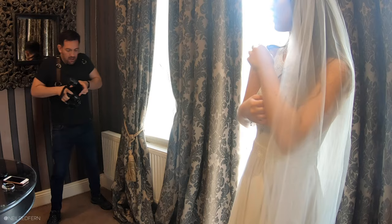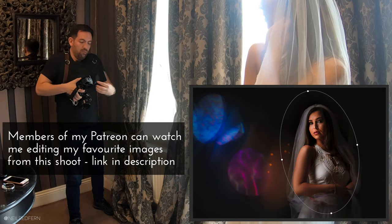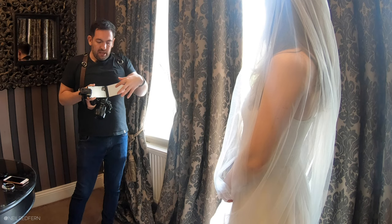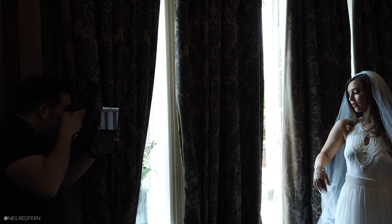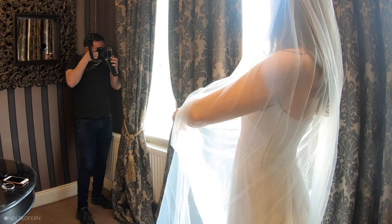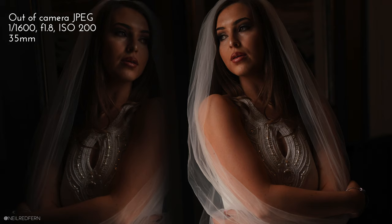Now I'm going to use a mirror. As I've shown in a previous video, you can also use your phone to create a reflection. This mirror has two parts — one side has a zoomed-in effect which I don't like, but this side is just a natural reflection. Because we've got Demi in really nice contrasted light it's really simple to create something nice and easy. I'm focusing on the real Demi, not on the reflection.